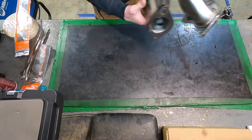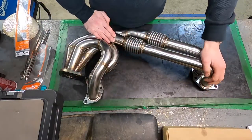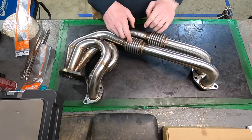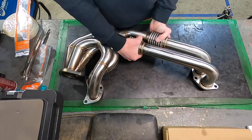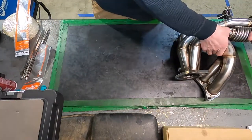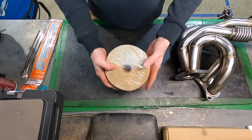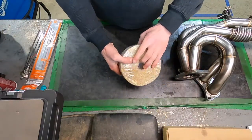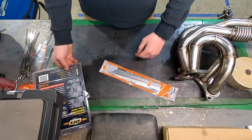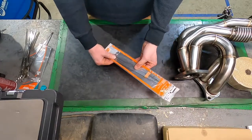Obviously the first thing you're going to want is your headers — I have my set right here. As you can see, we do have some flex tubing here and here; I'll go into how I'm going to handle those later in the video. Next up you're going to want your fiberglass wrap — I have a couple of rolls just in case. You're also going to need some stainless steel or metal zip ties, essentially some that can hold the heat.